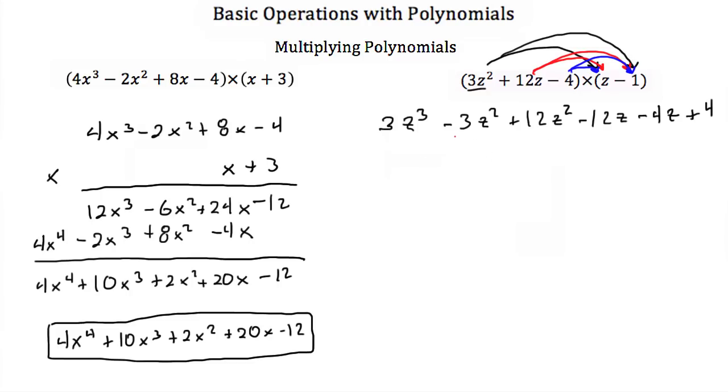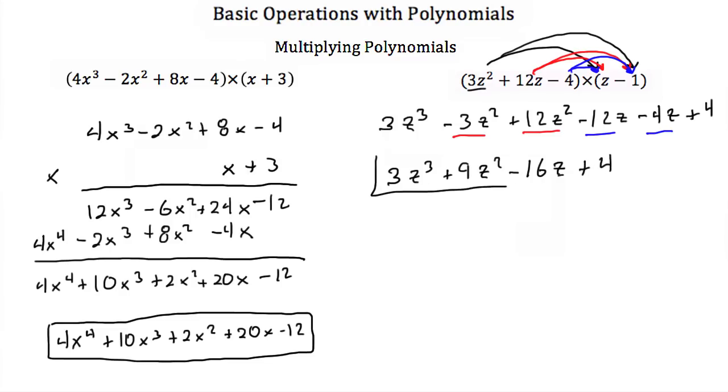Now we have this long polynomial and we have to go back and add our like terms. So we'll add this negative 3z squared and this 12z squared. And then we're going to add this negative 12z and this negative 4z. Well, there's nothing to combine the 3z cubed with, so that's just 3z cubed. And then a minus 3z squared plus 12z squared is a positive 9z squared. A negative 12z minus 4z is minus 16z. And then the 4 — we don't have any other constants — so plus 4. So this is the solution for multiplying these two polynomials.